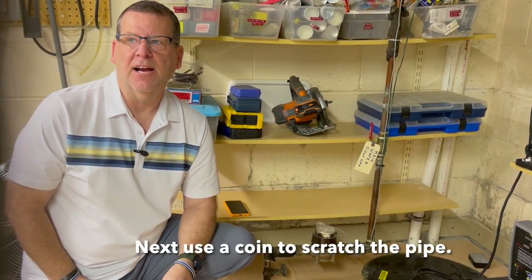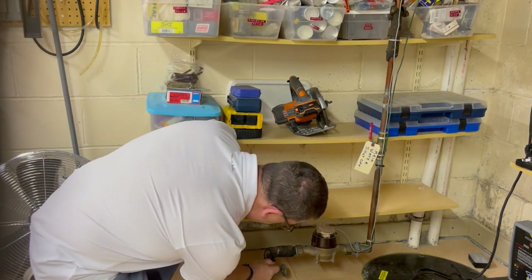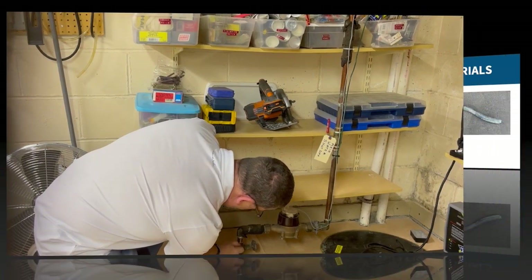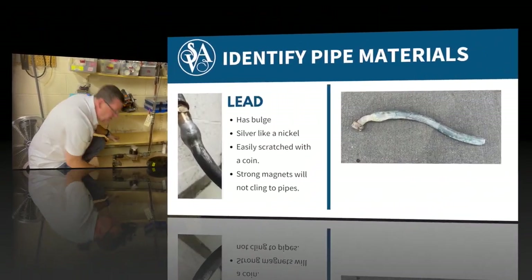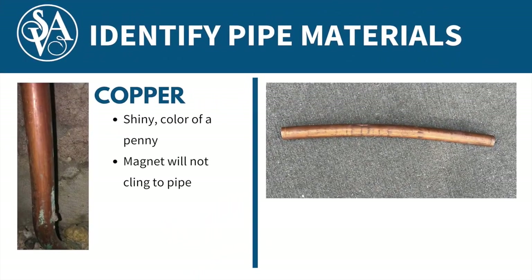For the next step, grab a coin or a key and carefully scratch the pipe between the wall and the valve. A lead pipe will scratch easily and reveal a shiny silver color beneath. If your pipe reveals a shiny penny color when scratched, it's likely copper.